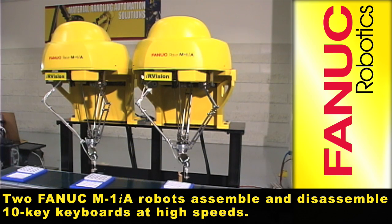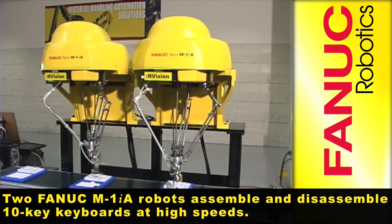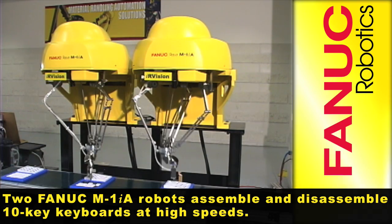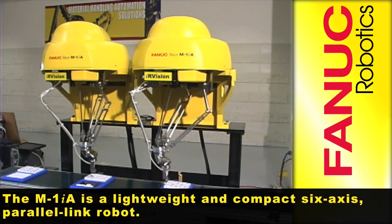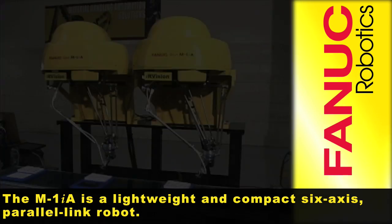Two FANUC M1IA robots assemble and disassemble 10-key keyboards at high speeds. The M1IA is a lightweight and compact 6-axis parallel link robot.